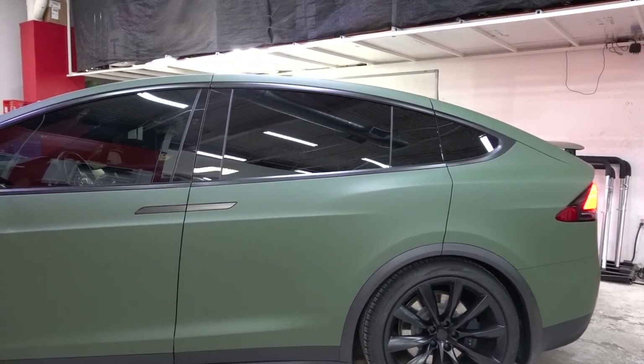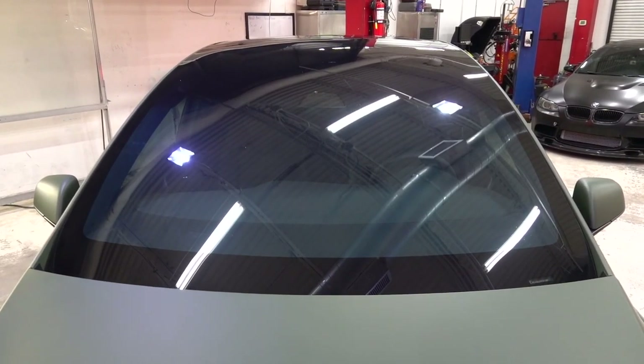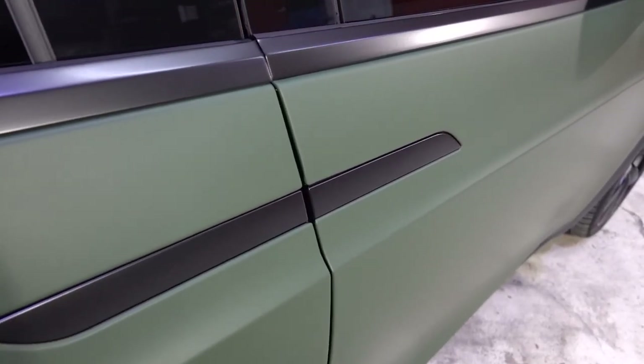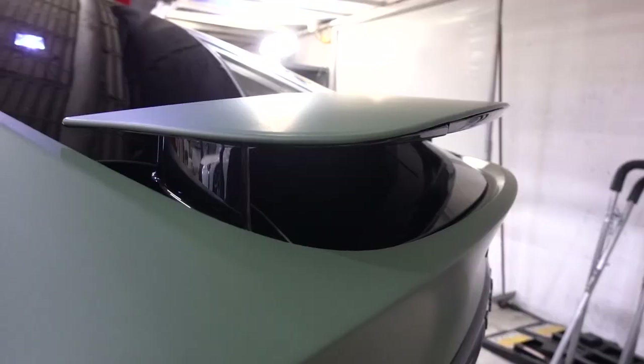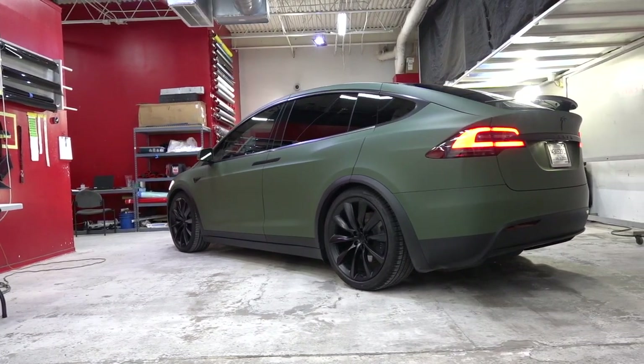Of course, we couldn't do all this and not tint the windows — every window is tinted 70% on the front, 30% on the sides and back, for the ultimate heat rejection. Last but not least, the wrap is graphene coated to help with maintenance, especially since this is a daily driver — it's going to make a big difference. Let me know what you think of the project. I'm a big fan of green, so this one is definitely one of my favorite projects so far.